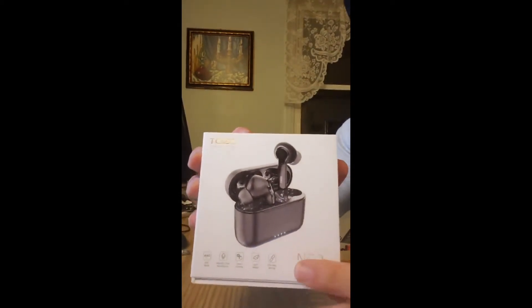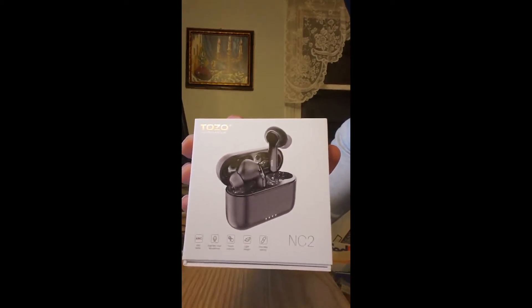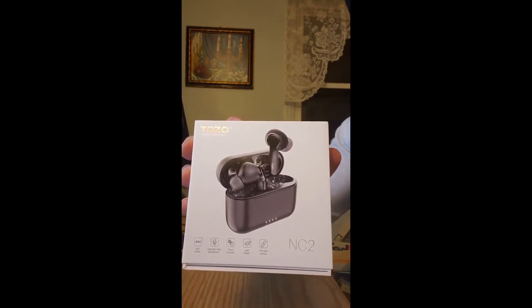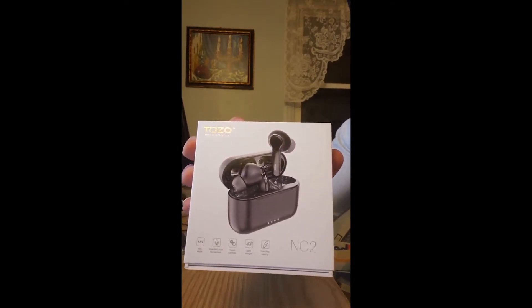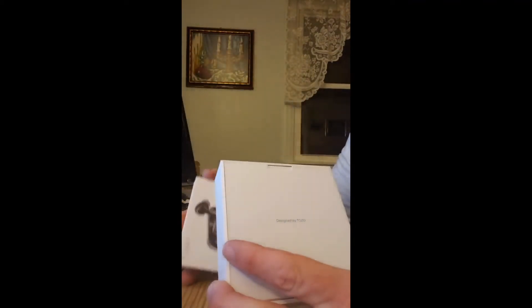Just so you know, every single time I get a product from these guys — awesome packaging, never a flaw in what they provide — so I anticipate the same type of deal.